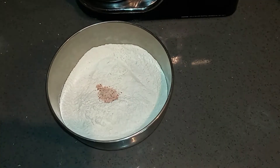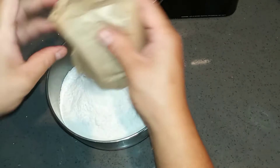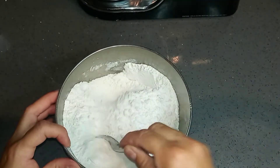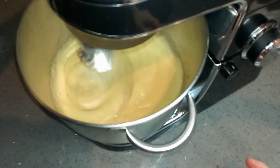I'm going to continue by mixing all my dry ingredients. I'm adding the salt and the vanilla pudding mix, and I'm going to mix this together. I'm going to sift this two times before I add it to my batter.